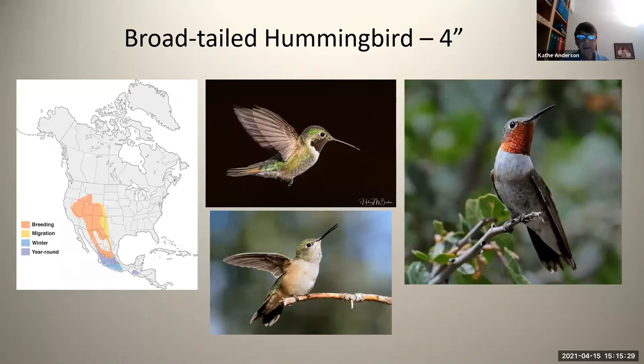We'll go on to the broad-tailed hummingbird. This hummingbird looks like a ruby-throated hummingbird, with just color on its gorget — it does not have any color on its crown or forehead. This is the hummingbird of the highest elevations, and you can hear this hummingbird way easier than you can see it. The very top feather of the broad-tailed hummingbird is split, and when it flies around, that creates a very high-pitched buzzy sound. It's speedy like most hummingbirds — it flies by, you hear it, and it's really hard to see. However, it does come to the feeders up in the canyons, and it's heard way more frequently than seen. It's usually above 5,000 feet to see this bird.